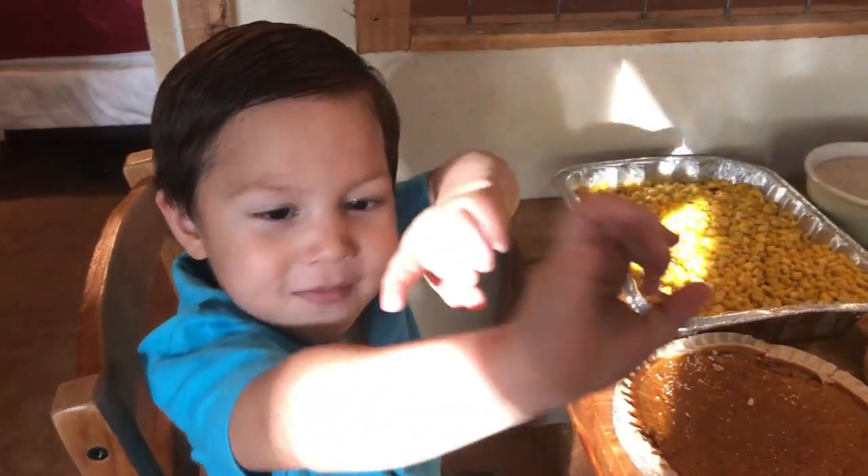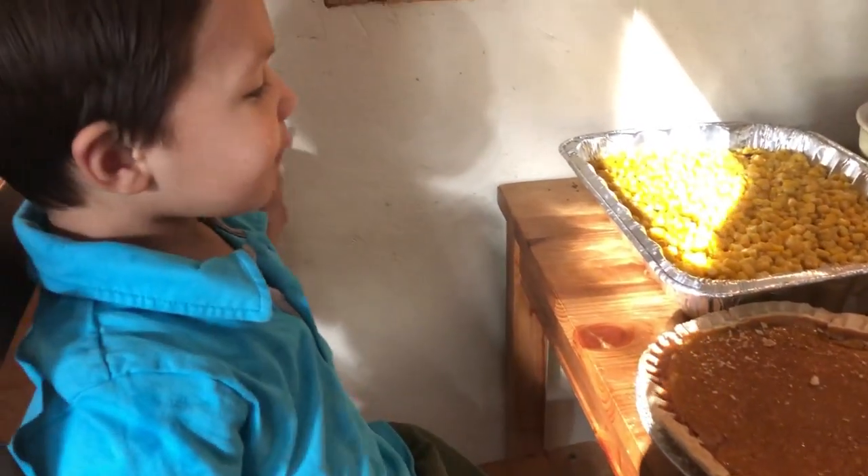Hey buddy, are you ready to eat? What do you want to eat? 'I want to eat the pie!'